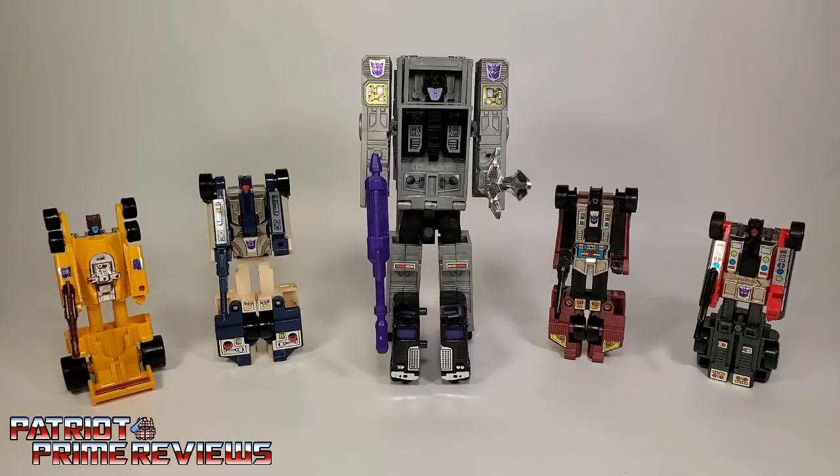1986's Generation 1 Stunnicons is a fantastic set of figures. The vehicle modes are great, the robot modes are great, and the combined form of Menasaur, though a little short, is great. These guys are solid figures, not prone to breakage, and I couldn't be happier with them. These are my favorite Generation 1 combiner team. So there you go, guys — 1986's Generation 1 Stunnicons: Dragstrip, Breakdown, Motormaster, Dead End, and Wild Rider.